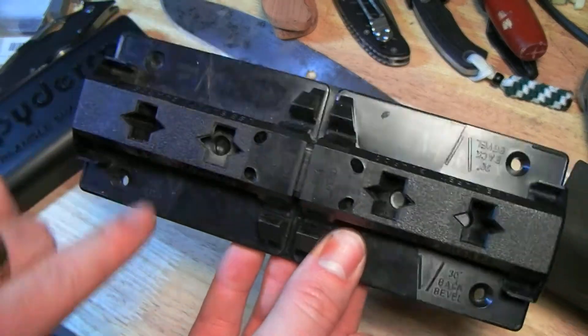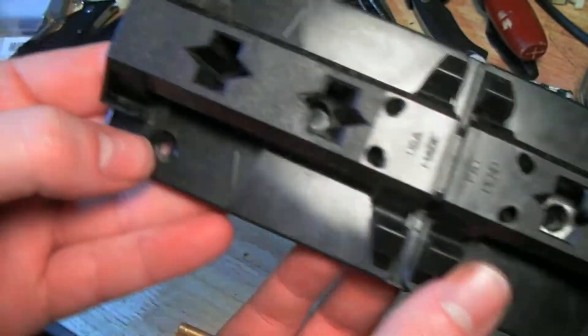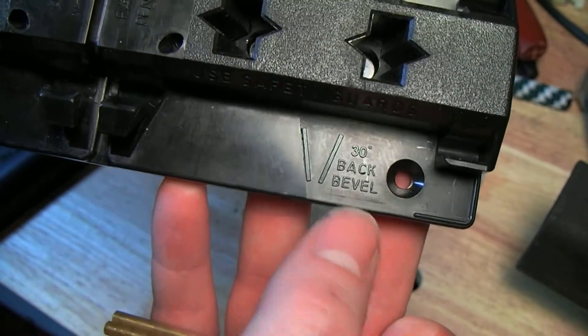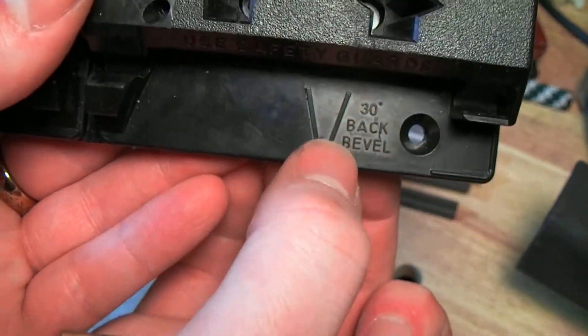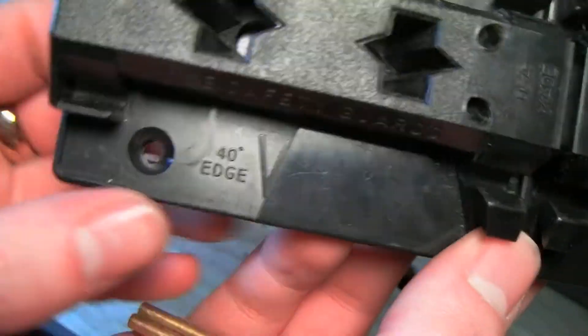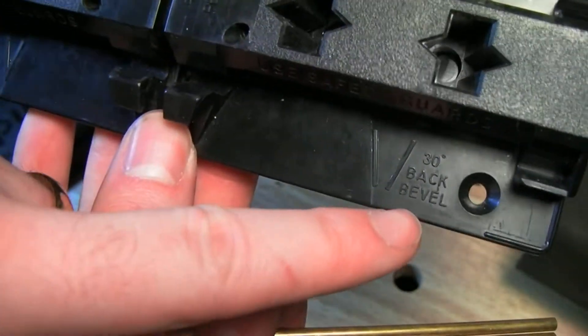The base has two sets of openings: one for a 40 degree edge, one for a 30 degree edge. Spyderco from the factory sharpens most of their knives at 30 degrees. They recommend doing maintenance touch-up sharpening at 40, and every once in a while taking it back to 30.